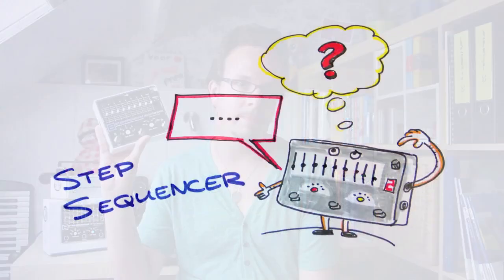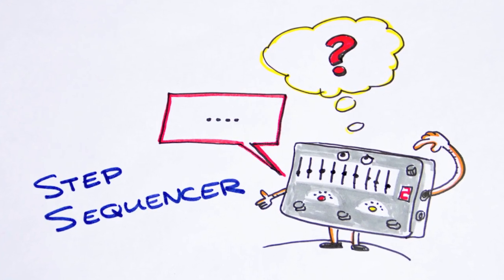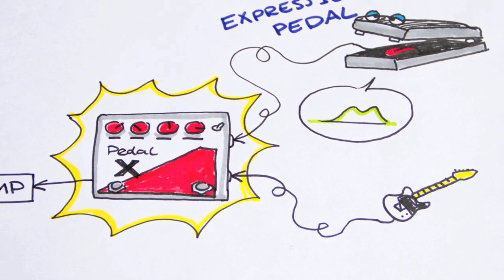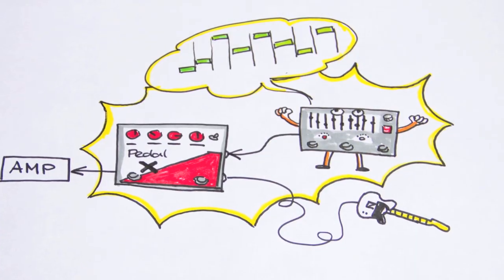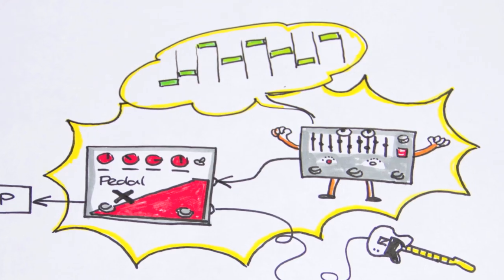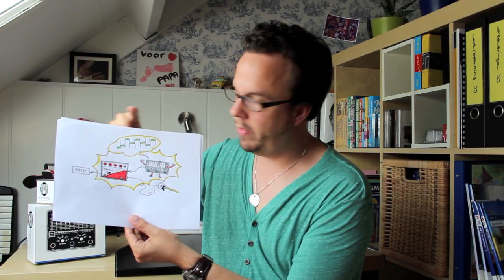Before I show you what the pedal can do, let me explain what step sequencers are. A step sequencer doesn't really do anything by itself — it doesn't have a voice of its own. Picture this: you're playing your guitar into pedal X and pedal X is running to the amplifier. Pedal X allows you to control certain parameters by means of an external expression pedal, rocking your foot up and down to change the parameter gradually. A step sequencer can do the same thing. You plug it into the expression pedal input, but instead of a gradual movement, you create movement by programming certain steps — 8 steps in the case of the 8-step program — and that sequence is repeated. That's why it's called a step sequencer.